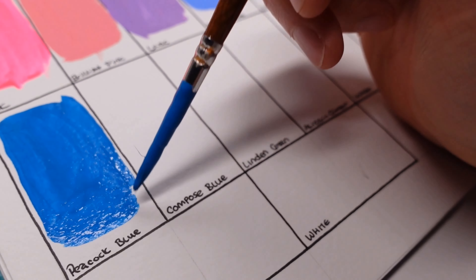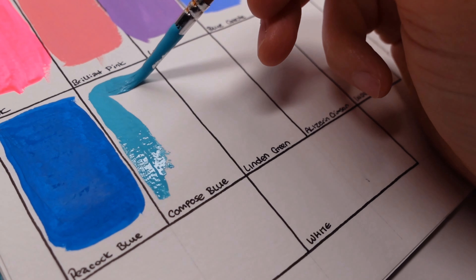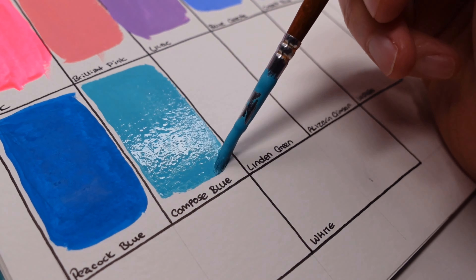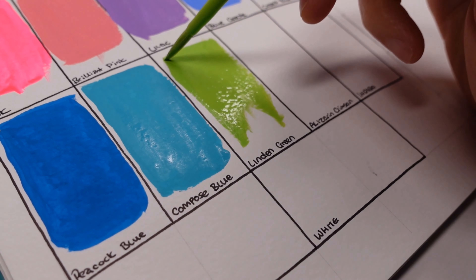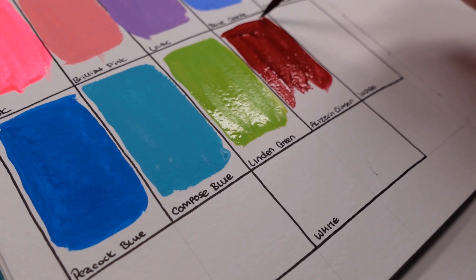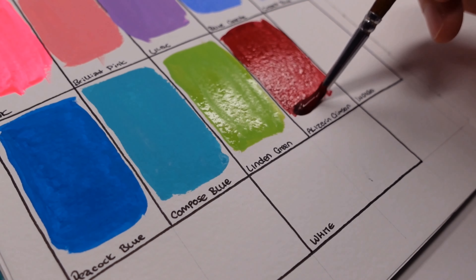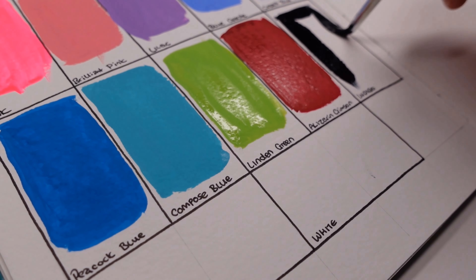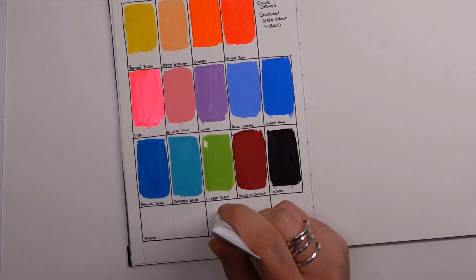I'll go through the pros and cons throughout the video. If you watched the watercolor video where I used these as their watercolor counterparts, you'll know that I really enjoyed the experience — I liked how the paints flowed. It was generally a very good experience because they behaved so much like a watercolor, so I was curious to see if that would impact the painting experience using them as a gouache.